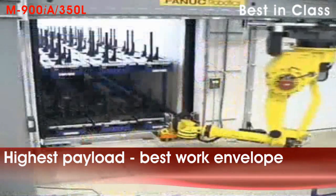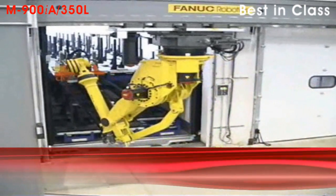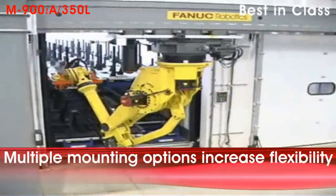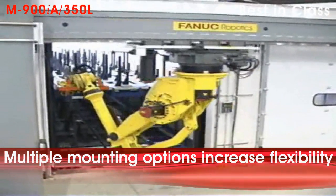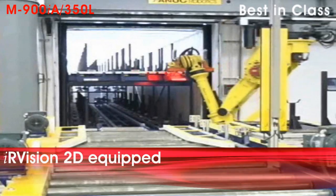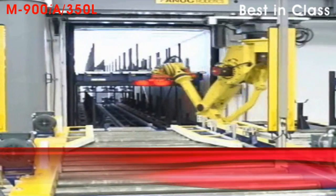The M900IA350 has a 350kg payload along with the strongest wrist in its class. Its unique balancer-free design allows the robot to be floor or ceiling mounted with no modifications. IRVision 2D is the only fully integrated vision system.